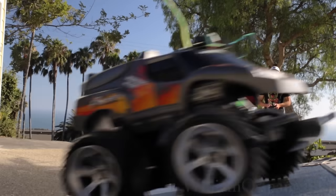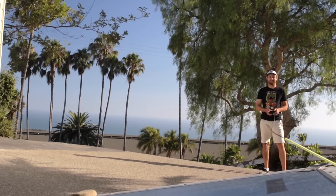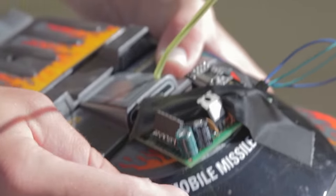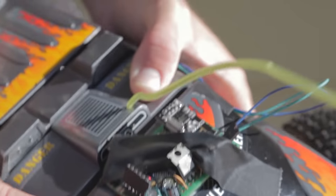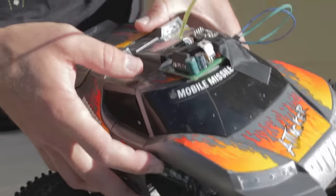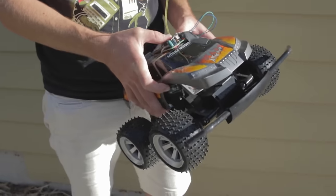Our replacement race car has the telemetry system — the same exact system — taped to the top of it, and we were stealing power off of the NiCad battery. We also crashed it twice, so it's looking a little beat up, but it still works.